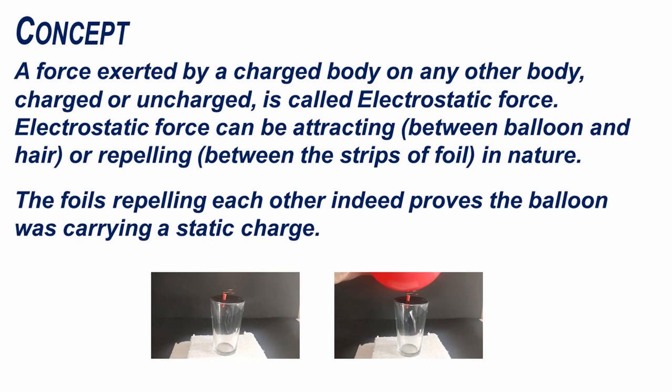A force exerted by a charged body on any other body, charged or uncharged, is called electrostatic force. Electrostatic force can be attracting or repelling in nature. The foils repelling each other indeed proves the balloon was carrying a static charge.